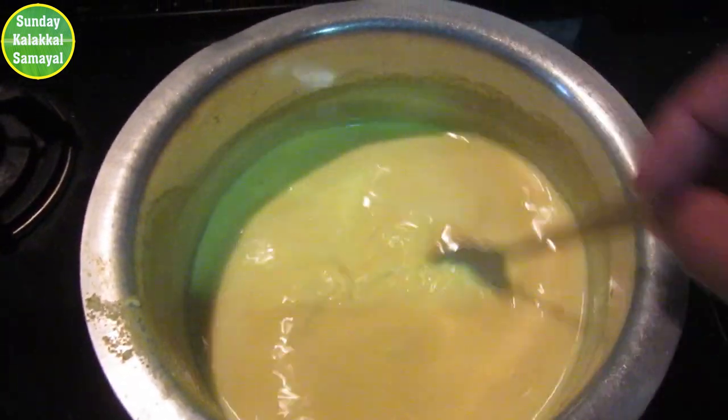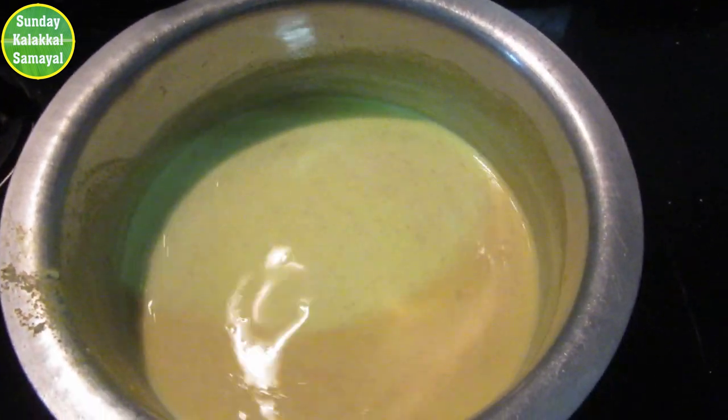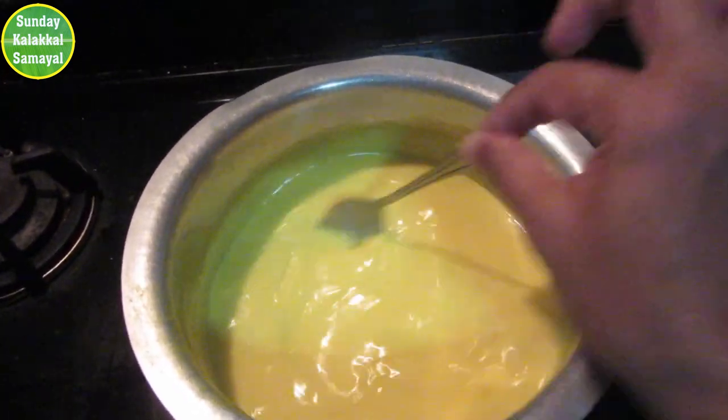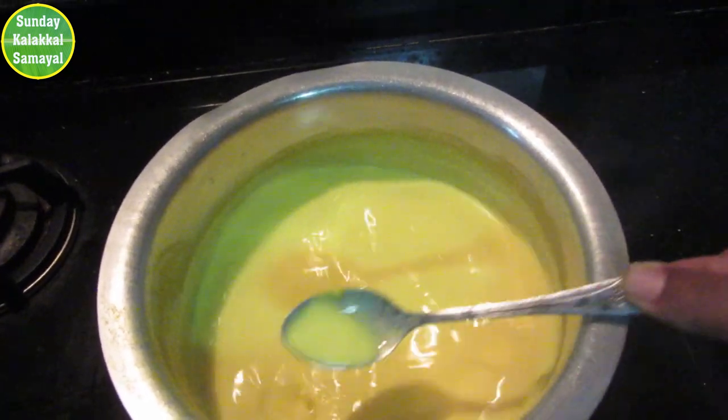Turn on the stew. Start by putting the stew in. You don't need to cook all the stew. If you can see the stew in the pot, it's ready.